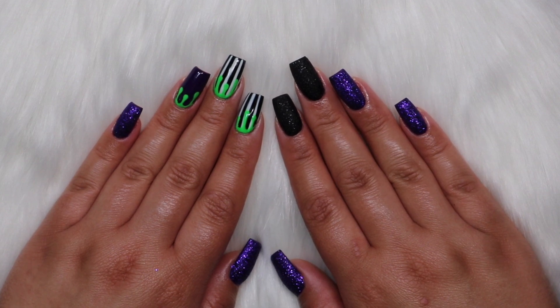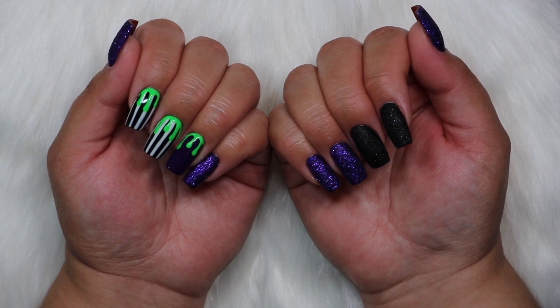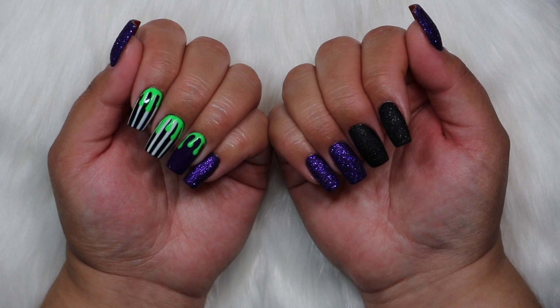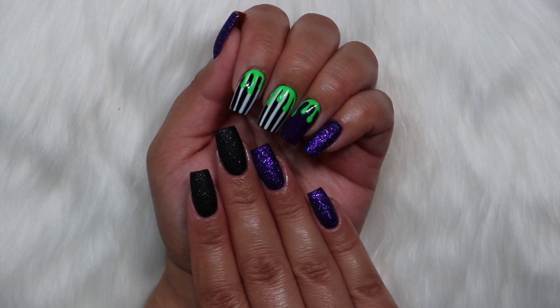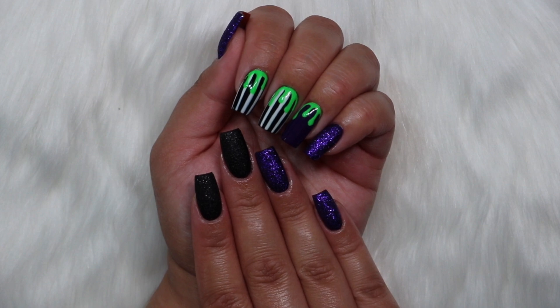That's pretty much it for this nail video — I hope you guys enjoyed it! Thumbs up if you liked it, let me know if you watched the second Beetlejuice movie and what you thought. Comment below letting me know what you'd like to see from me in the future, and subscribe to my channel. I hope you're having a wonderful day wherever you are — see you in my next one, bye everybody!